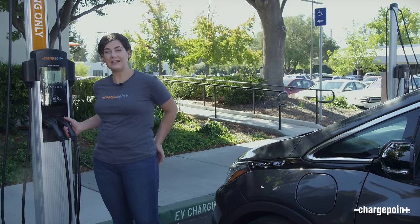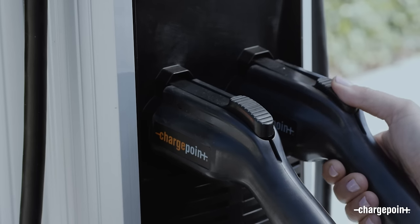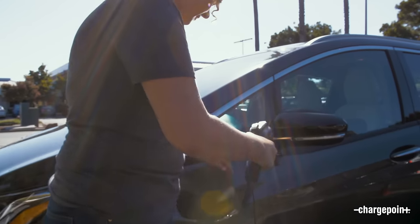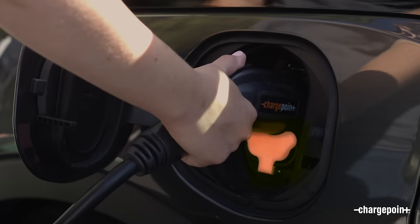Listen for the beep and the click that unlocks the connector. Just unplug it from the station right here, go ahead and open your port door and plug it in — and you're charging.